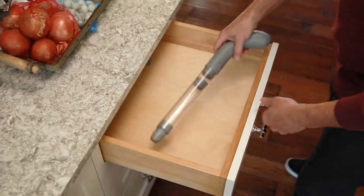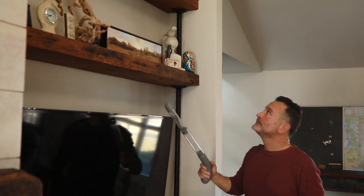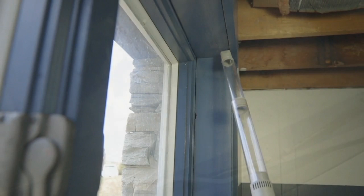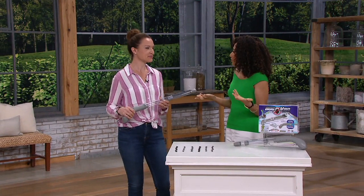This is the bug vacuum — we just introduced it earlier this month. Today we have it for less than $19 on two easy payments of $9.34. He's far away from the bug, catches it, and then he can put it back outside. I love this — I do not like bugs. My kids are always like 'mommy, a bug!' Now we can let this bug vacuum take care of it. We have Kylie Watts here to tell us more about this great home solution.